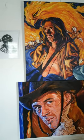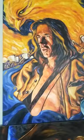I'm now in the other room where I paint. That's an older pen and ink drawing. That's an older painting from about a year ago.